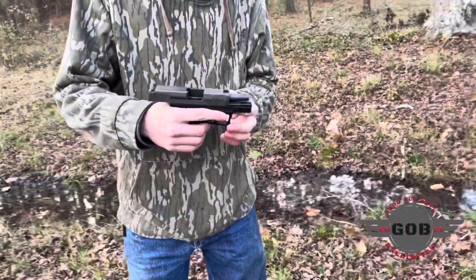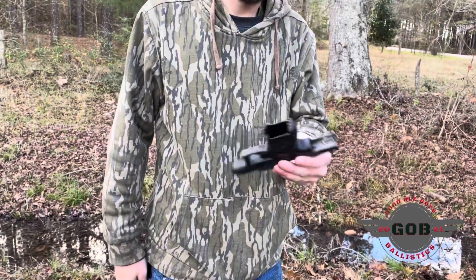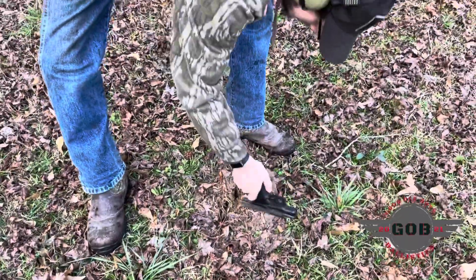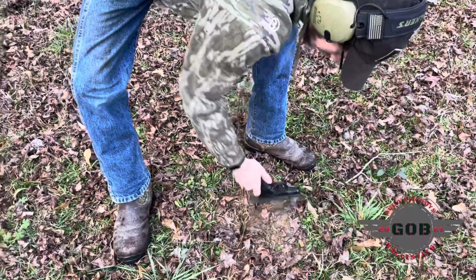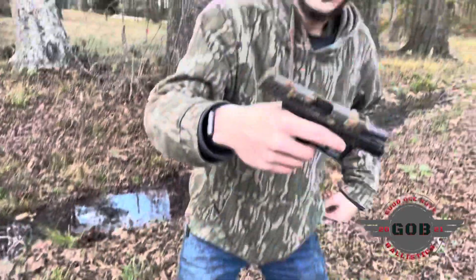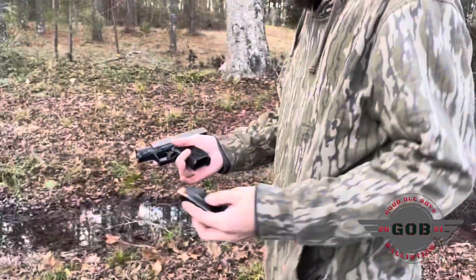Barrel's good and clean. I think the gun's a little too clean — what do y'all think? Taking bets in the comments — it's going to run. Let's see.